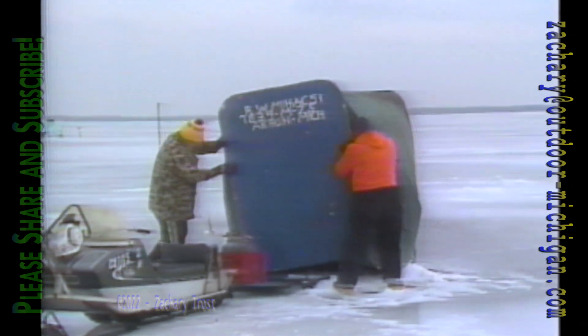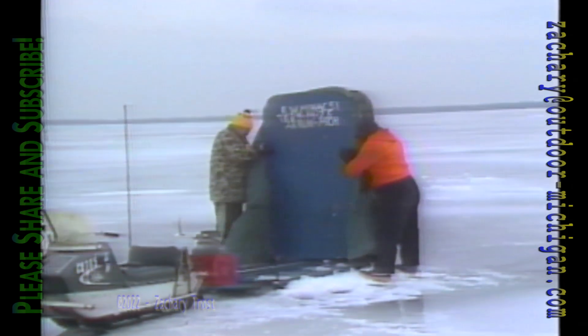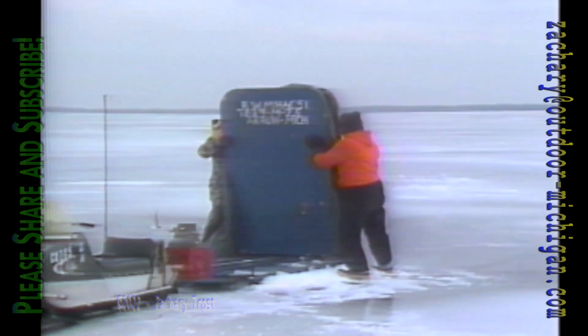At the end of the day, the nice thing about these portable shanties is you can take them right down. All kinds of shanties are out there — this is a homemade one on a snowmobile sled. A lot of folks go out there by themselves, put these up, have their heater, gas bottle, auger on the front, snowmobile, even a CB radio — the whole works. They spend all day out there like you would in a deer blind on opening day.